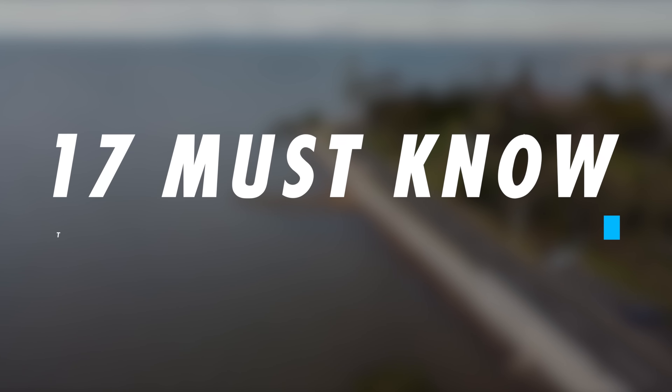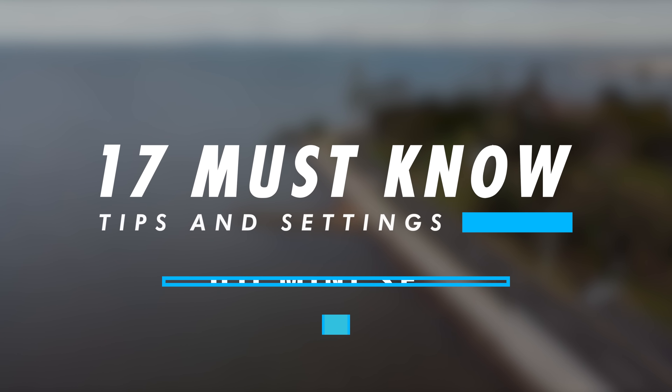Hello, beautiful internet family. Danny from DansTube.TV, and in today's video I've got 17 must-know tips and settings for your Mini SE.